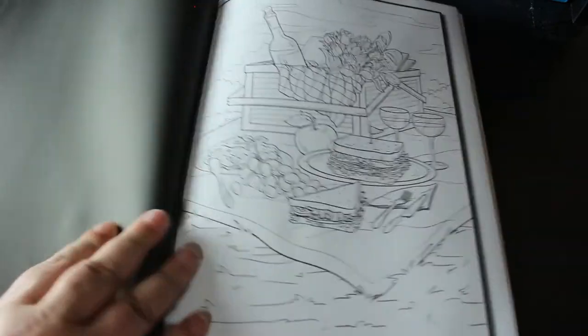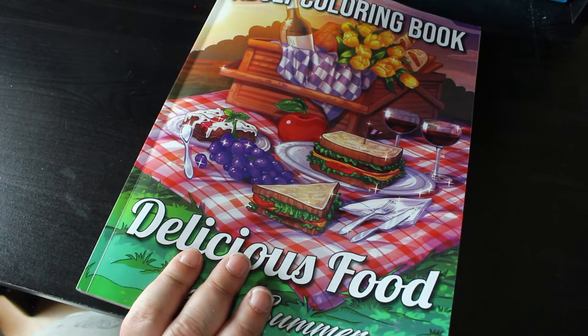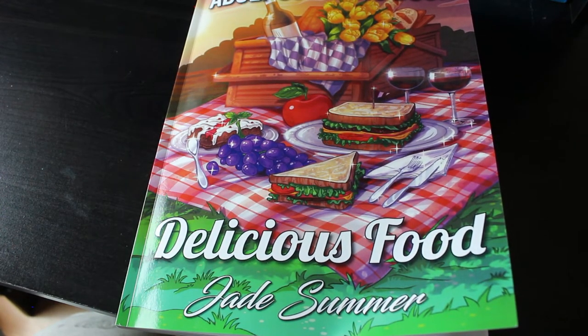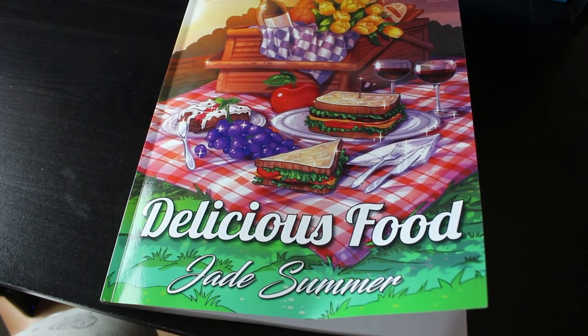And then back to the beginning — as you can see, usually you can get two sets of each image which is really nice, and the cover picture looks absolutely fantastic and you can actually see what the items are, which gives you an idea of what to colour. Now, if you go onto the Jade Summer group they do have albums of every single book and you can go in there and have a look, see if the picture you're trying to colour is in there. If you're not sure what something is, you can also post a partial picture or cover picture and ask 'what's this bit?' and people will try and help. That's Delicious Food — I'll try and leave a link down below for Amazon so if you want to pick it up you can, and I'll see you in the next flip-through or video, bye now!